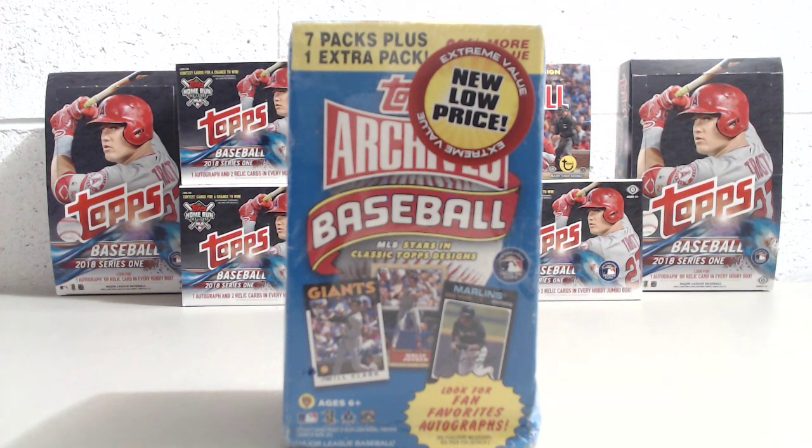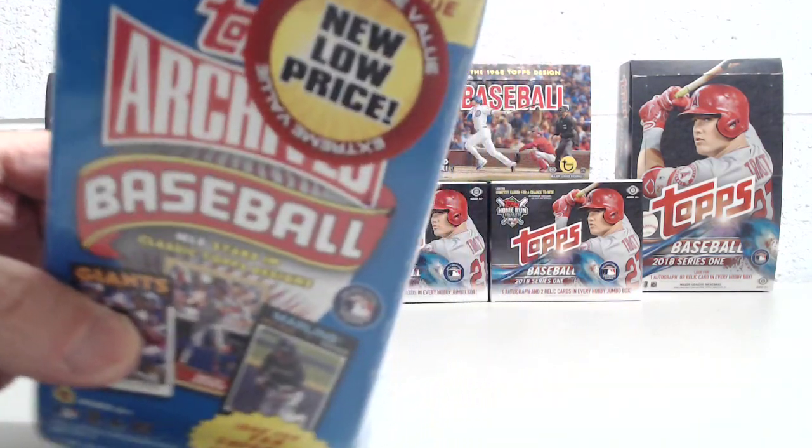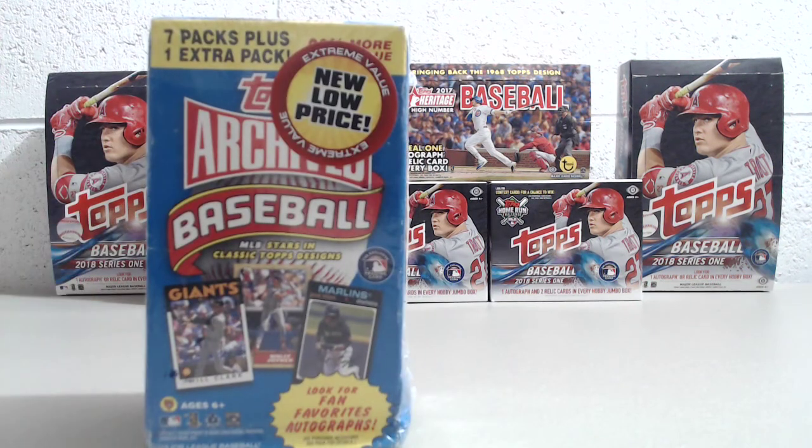Hey everybody, Up North Collectors here. We're doing a box break of a retail package we found for a new low price, the extreme value. These are the discounted boxes, but this one we have never seen before, at least not that it's ever caught our eye.